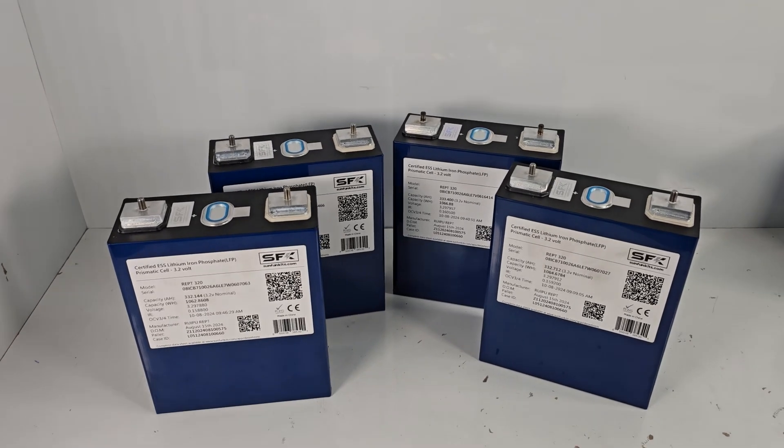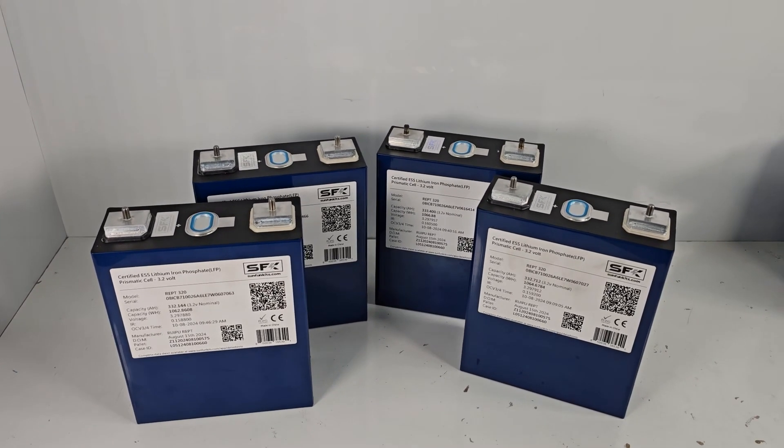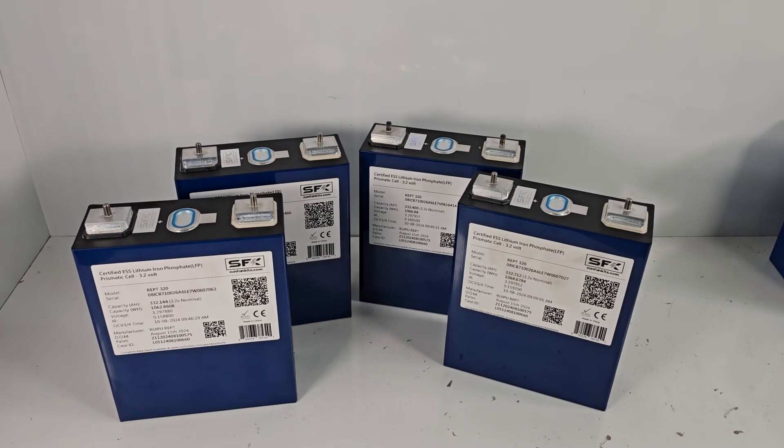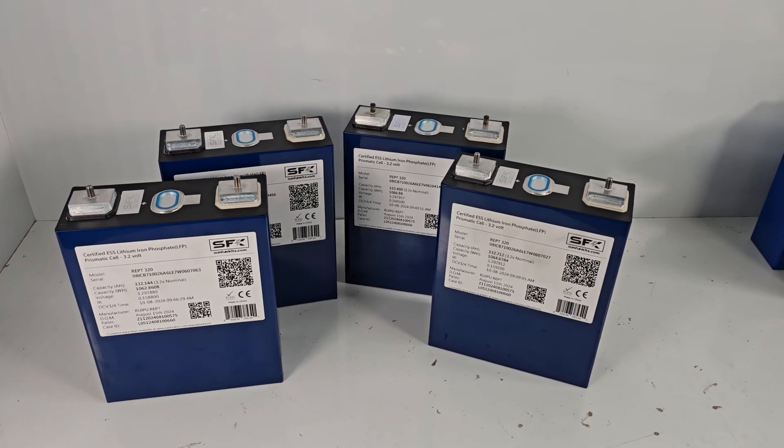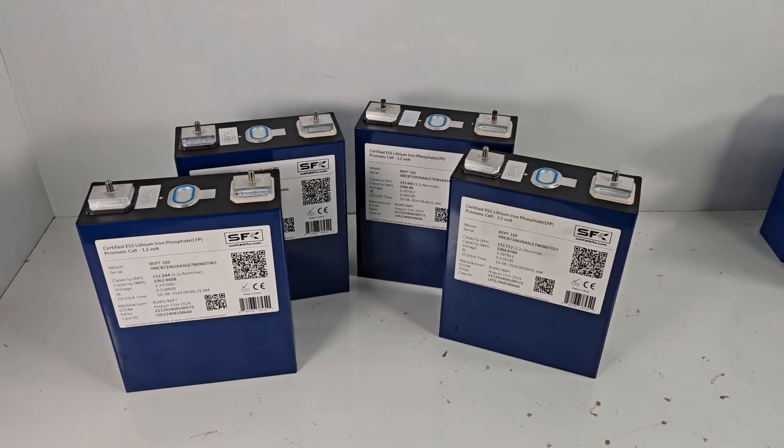We have some cells here and we want to go over them with you, discuss some of the features, what we like about these cells, and why we think this is probably going to be one of the more popular big boy cells available on the market.